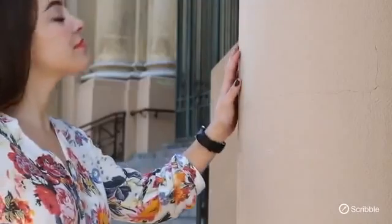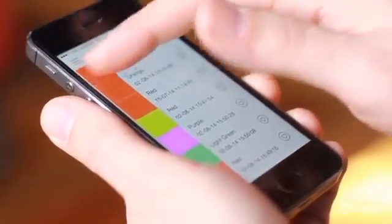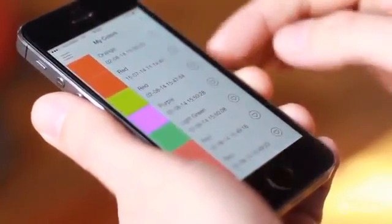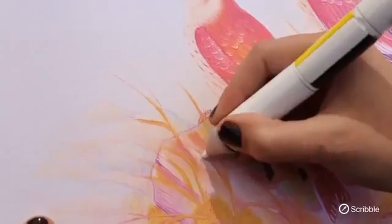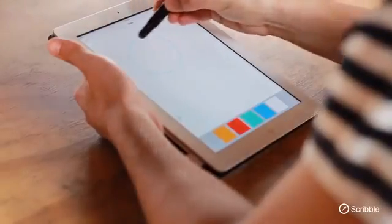Scribble can reproduce any color you can see. It holds up to 100,000 colors in its memory at one time and can change back and forth to any of them at will. The Scribble pen works with regular paper and the Scribble stylus with any touch screen. If you're a designer, an artist, a photographer, or a teacher, Scribble is going to be your ultimate coloring tool.